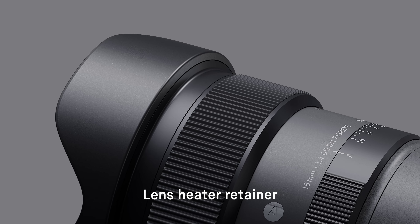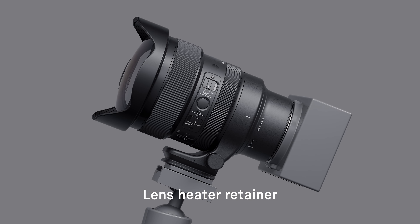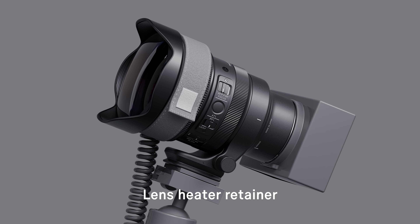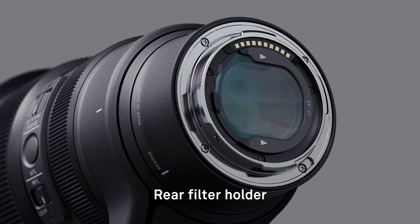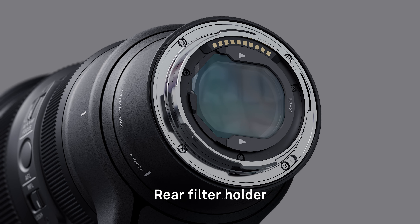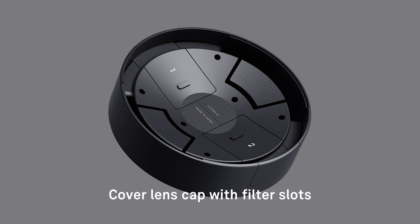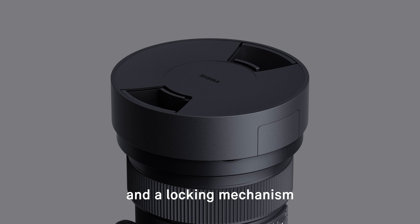A small step at the front of the lens, called a lens heater retainer, prevents a heat strip from protruding over the front element, eliminating the risk of vignetting. A rear filter holder at the lens mount allows sheet-type filters such as soft filters and ND filters to be used. The cover lens cap features two slots to securely store rear filters, as well as a locking mechanism.